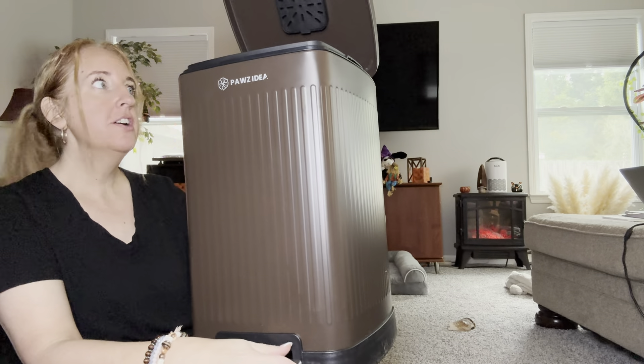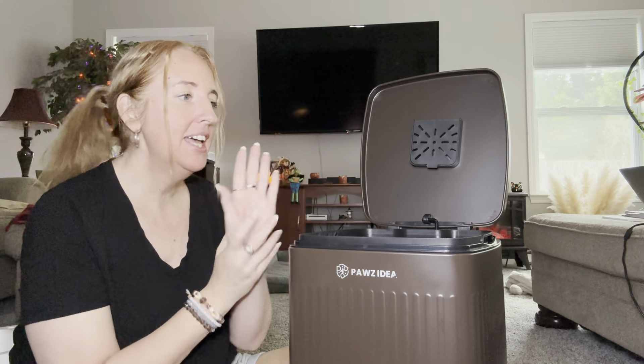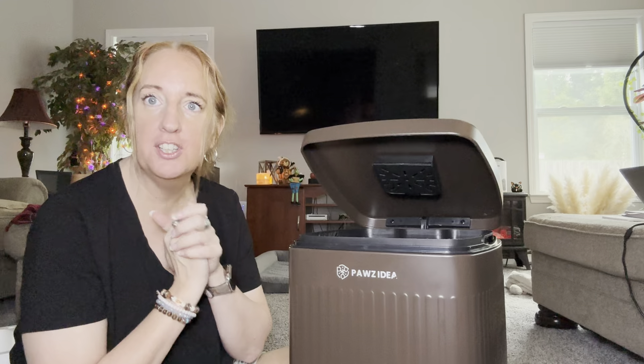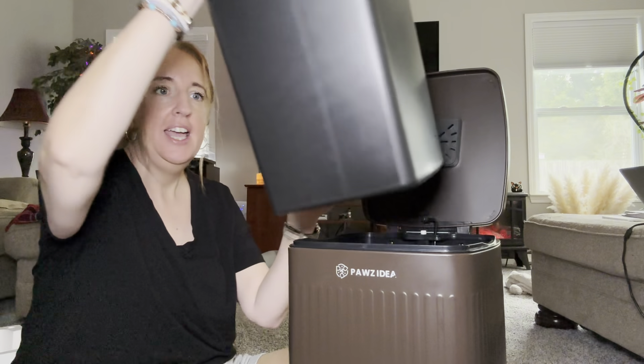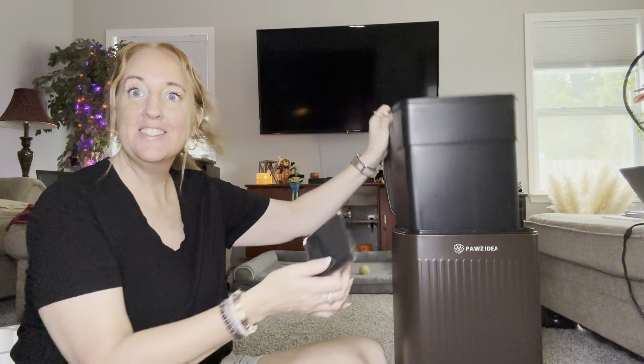It does have this foot pedal here so you can do hands-free, and then the lid does stay open and it has a soft close. It also has the removable basket, so that is very nice.